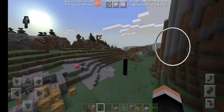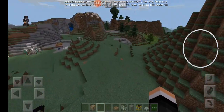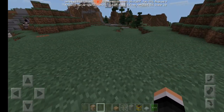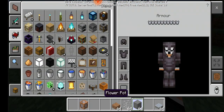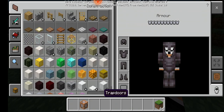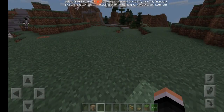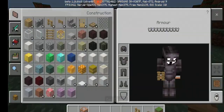Hello guys, this is my third video and I am going to show how to make a simple birdcage. Things we need are grass bark, oak trapdoors, and oak fence.